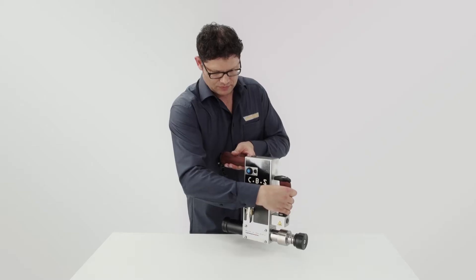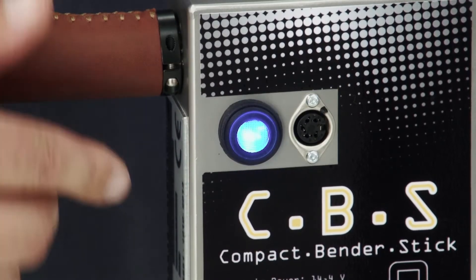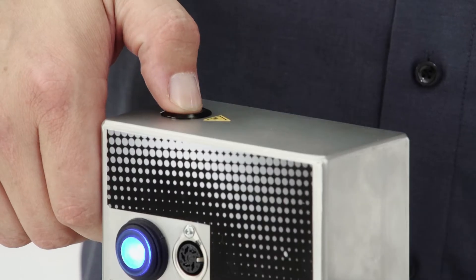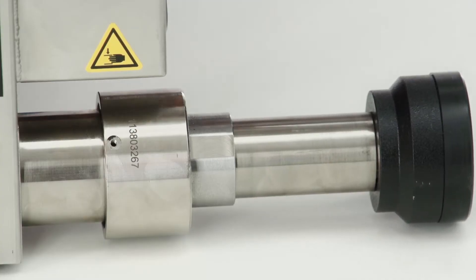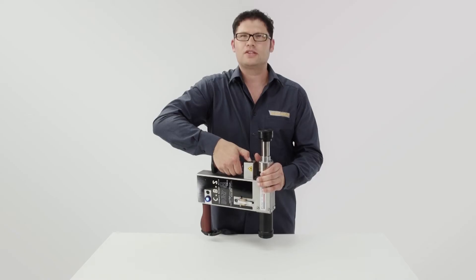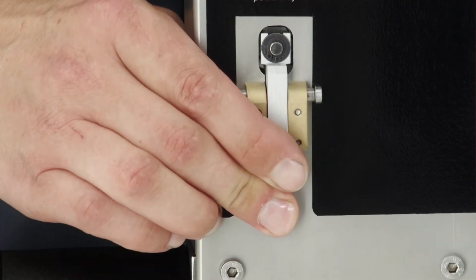Operation. On this side you will find the on and off button, the battery loading socket, and the start button for the cylinder. Even if I hold the device like this, the cylinder can extend. To retract the cylinder, I press this button right here.